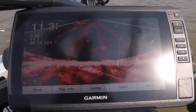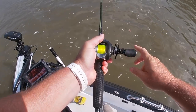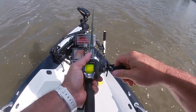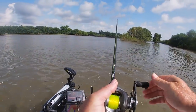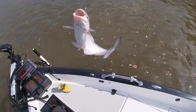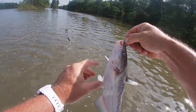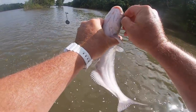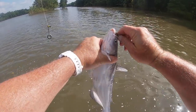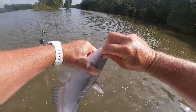Got him! Sweet. Man, if you don't like that, you're a hard person to please, guys. Another little blue cat — nothing wrong with him. Pound-and-a-half fish. Great eater.